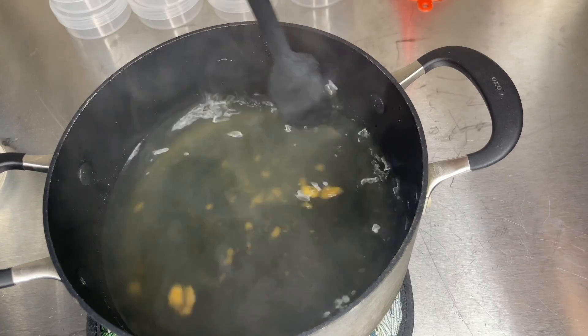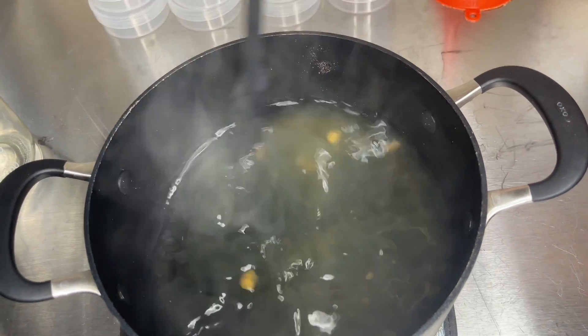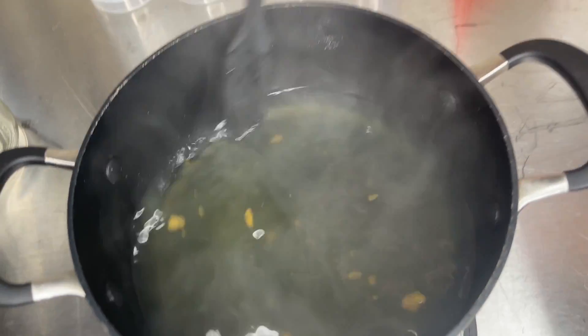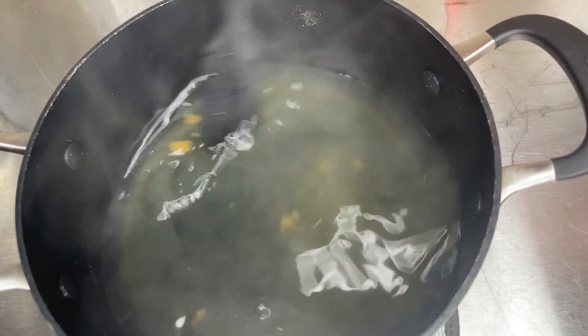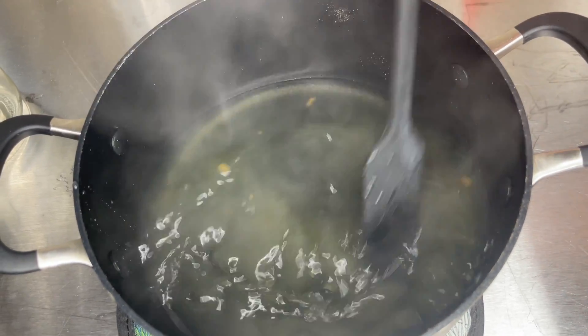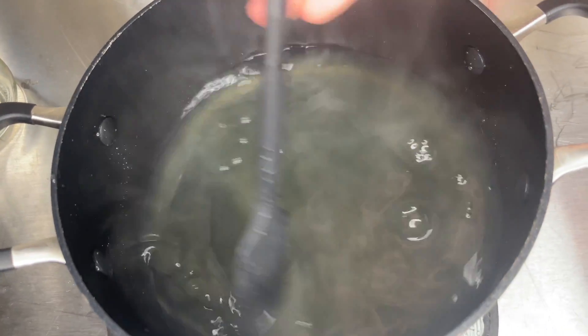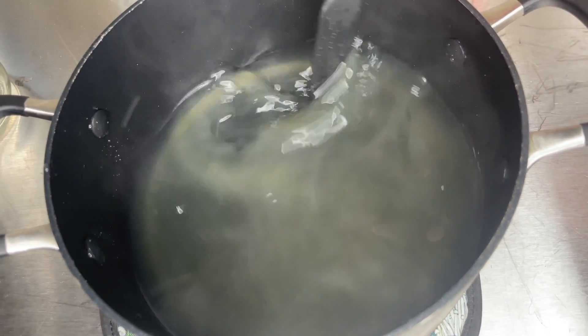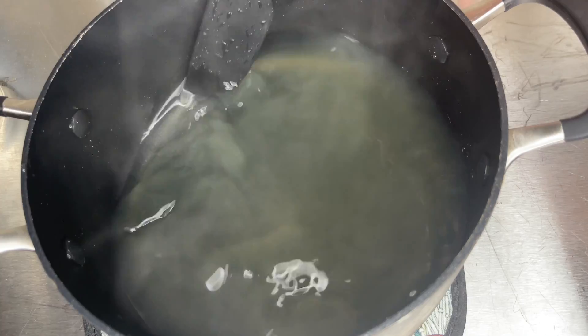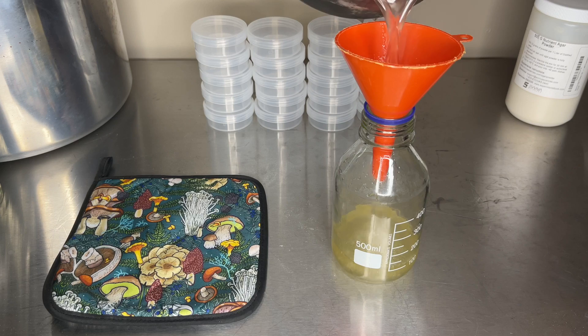You don't want the water to be boiling when you add in the agar because it can start cooking the powders before it can be dissolved. I like to bring the water to a boil, then turn off the heat, and then add the nutrient agar powder and stir until it is completely dissolved. Once the pre-mix has dissolved you should start to see the solution clear up. Then I pour the solution into a media bottle so that it can be poured into the containers.